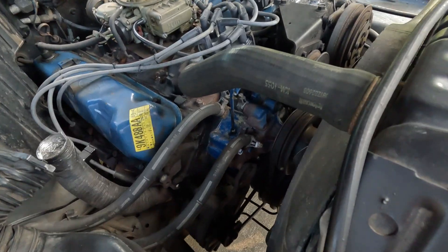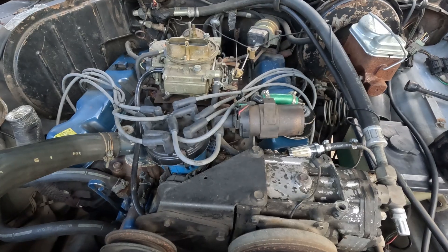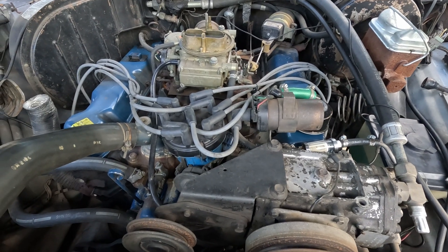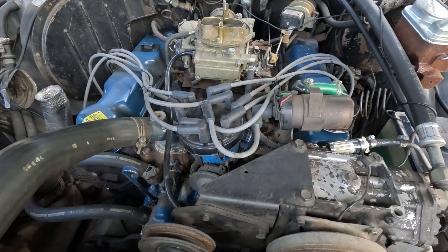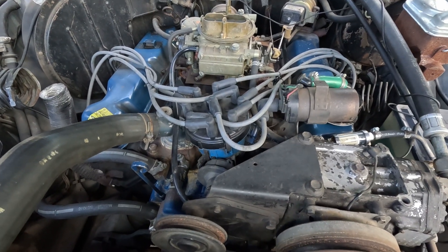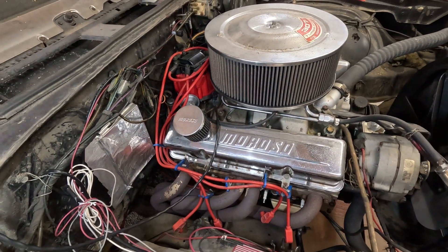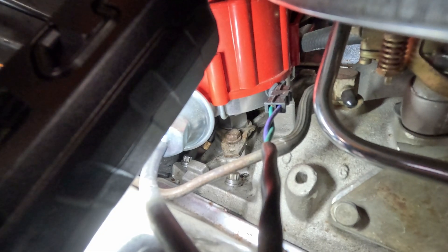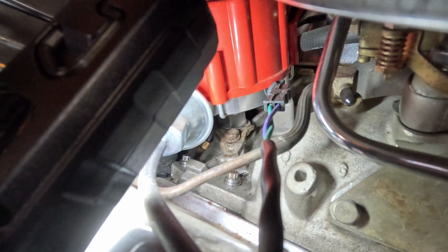If I needed to adjust it — on this Ford the distributor is right here on the front. Chryslers are generally in the front too. Chevys, not so much — way in the back. But they all have a little bracket that bolts in to hold it in place.